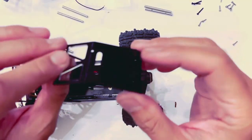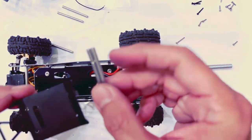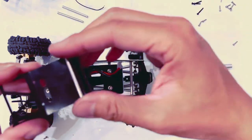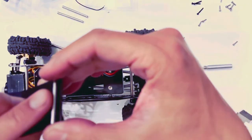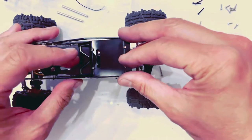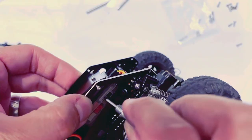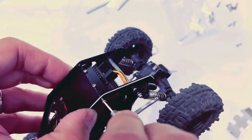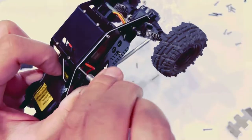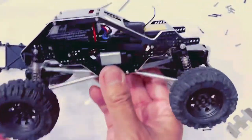Next we're going to have the canopy. The way we do that is we're going to take these two leftover tubes with holes in them and align them, then screw from the top down into there. Pop that on there, put four screws — one there, one there, and same on the other side. This means we are finished with the installation.